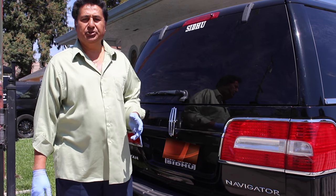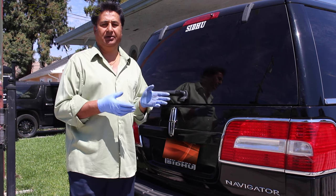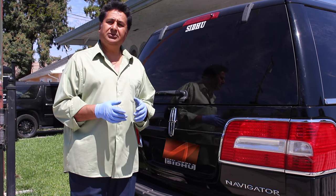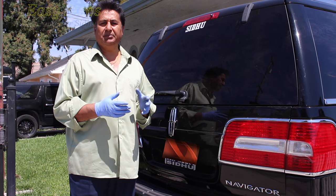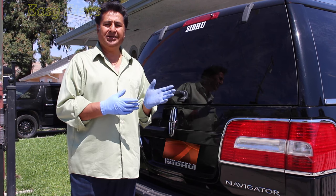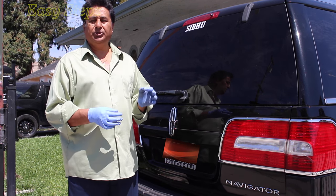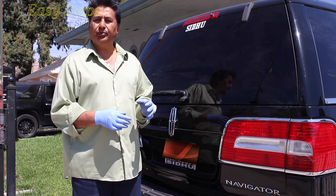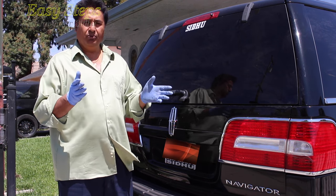Hello everyone, please welcome and join me GSTEPPS. Today I'm going to share with you how we can change the burned headlights on a Lincoln Navigator. I'm going to replace my bulbs — it's a D3S — and this video will help out for year models 2007 to 2014 on the Lincoln Navigator. Let's get started.